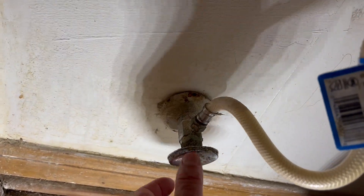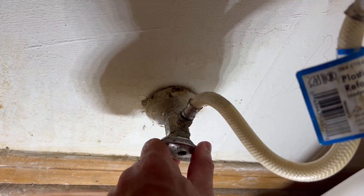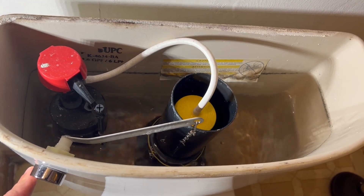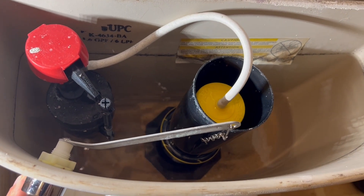The first step in replacing this fill valve is to turn the water off to the toilet. You can do that at the shutoff valve that should be located near the toilet. Once the water's off, you're going to want to get rid of the water in the tank. The best way to do this is to simply flush the toilet and let all that water drain out into the toilet bowl.